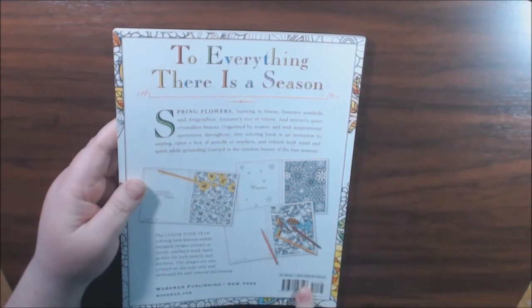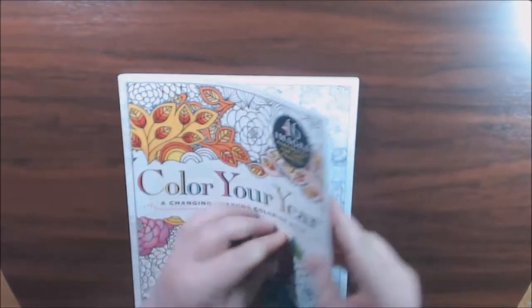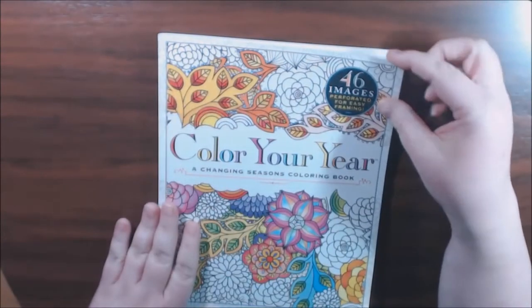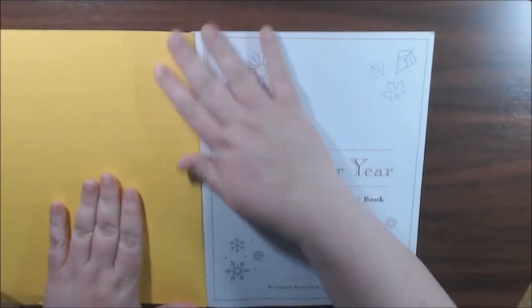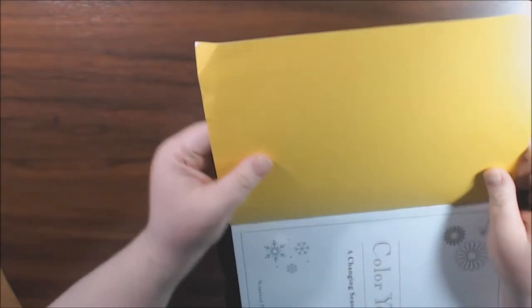This one is all about the different seasons. It feels like a really good heavy card stock for the cover and all. 46 pages, perforated for easy framing. It says 'Color Your Year.' And this is probably why it's sold for cheaper because of this.